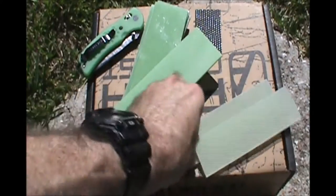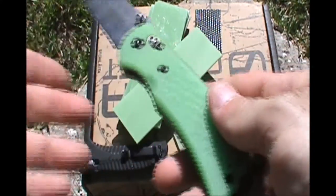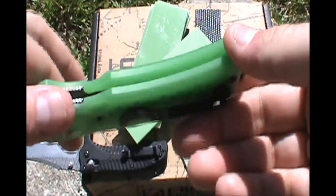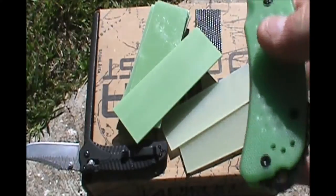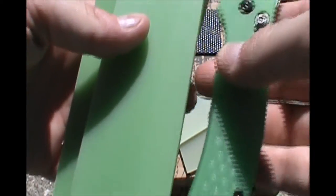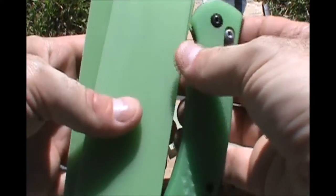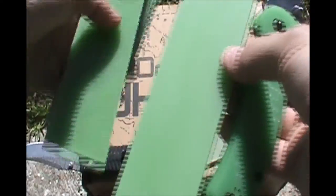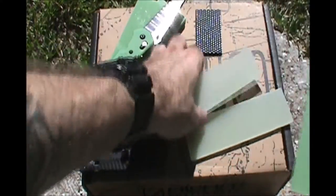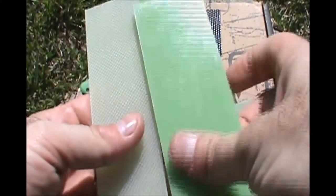I've been trying to track down the right G10 that Wilkins uses for his Griptilian Grips. He calls it Swimming Pool Green — it's very unique, and nobody has been able to direct me on where to find this stuff before. I absolutely love this color green, and it is clearly very different from Jade. I searched and searched and finally I think I found something that's at least relatively close to it. You can see it's pretty damn similar. I don't know if it's exactly the same, but it looks really close. It's just slightly lighter, but different batches of material could have slightly different colors.